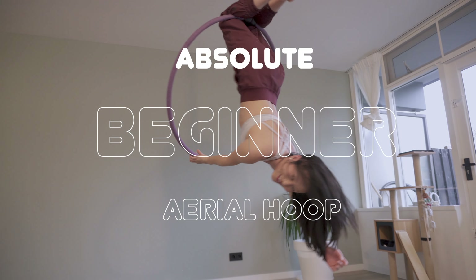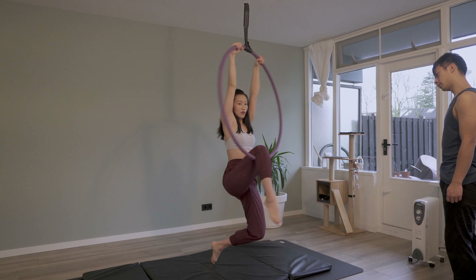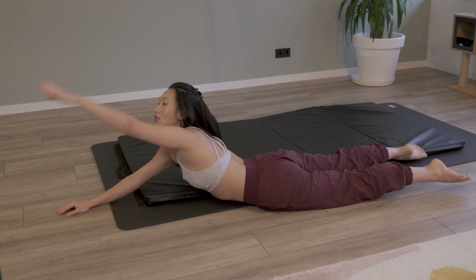I've heard lots of you have recently gotten a new hoop or just starting to pick up hoop again. This is the video for you because we're gonna do an absolute beginner aerial hoop class today. We'll talk about how to spin with some control. I'm gonna share with you how I'm using my body to do this movement — nothing complicated, just a few simple movements to learn how to move freely on the hoop as a beginner.